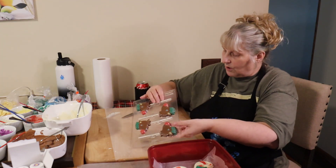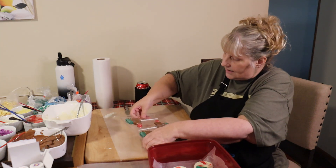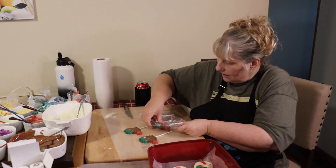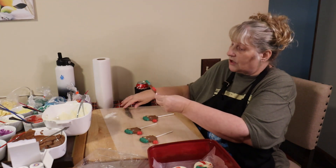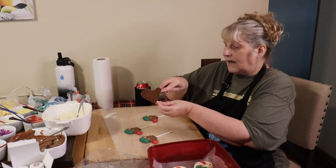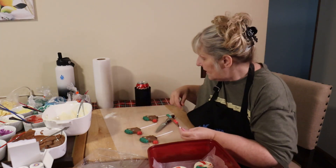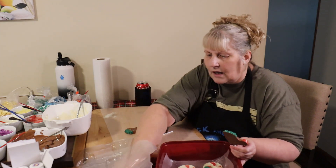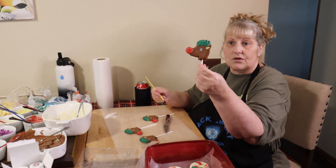Same thing — I'm just going to flip them over. I cleaned up my wax paper from my white and I'm gently going to release these. These look great, just a little bit of trimming needed. Try not to touch the chocolate with your hands because your hands will melt the chocolate. Then I take a brush and just wipe off the excess. Look how cute those are!